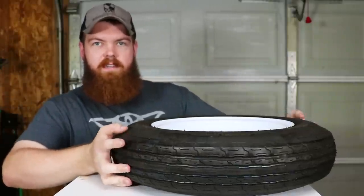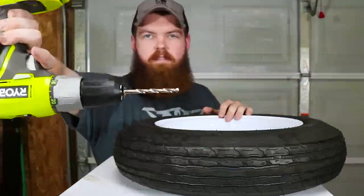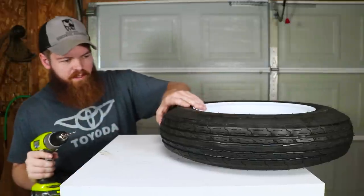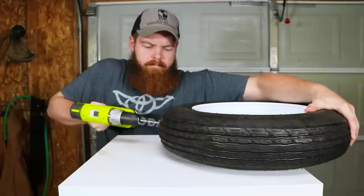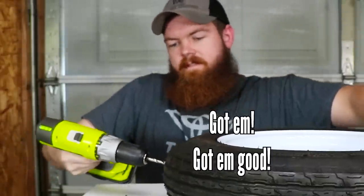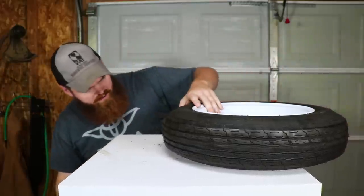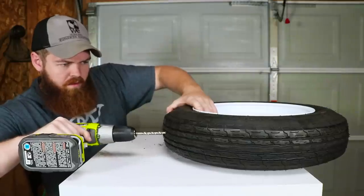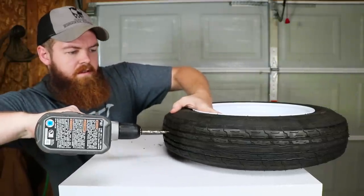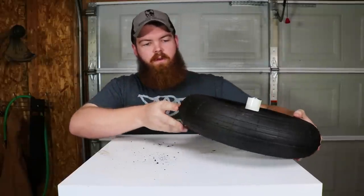I want to try to do this where you can see it. We're going to use a drill bit about this big and drill between the tread — two holes, quick and easy. Let all the air leak out, now we have a flat tire. There's one hole right there, we'll do another hole. There are two holes in that one now.